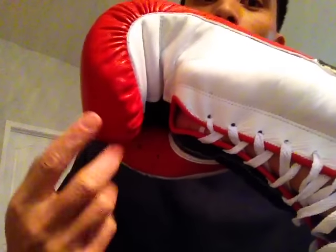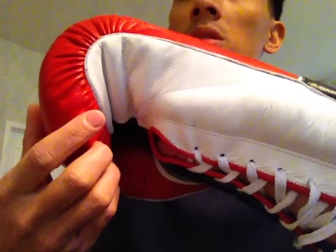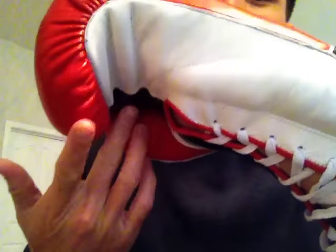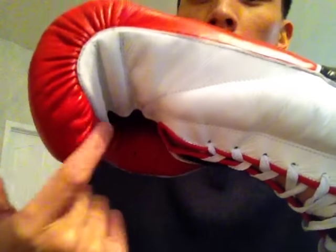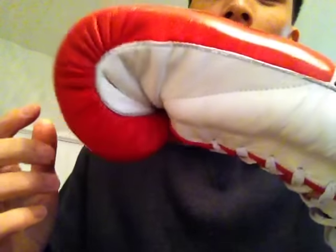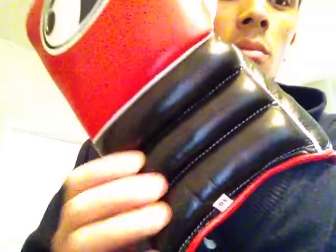Another thing I like is the inner finger compartment. They use almost like a velour lining — very comfortable, your fingers tuck in nicely, and you can really get a good grip on the grip bar. They use a felt-slash-velour style cushioning inside there, so when you grab it with your fingers, you really get a good grip.